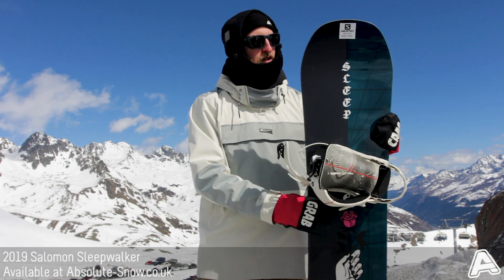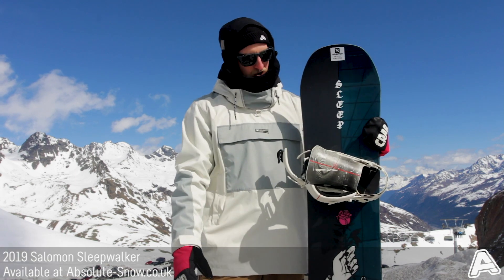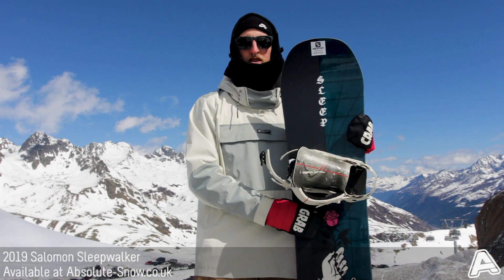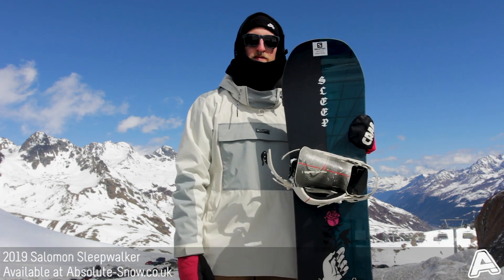Intermediates and advanced riders will be able to progress in the park as well and really boost off those kickers and rails. It's not really aimed towards pure freeride due to the flex — it's a bit too soft for that. If you're looking for a board for that, check the other Salomon range, but for now this is the 2019 Salomon Sleepwalker.